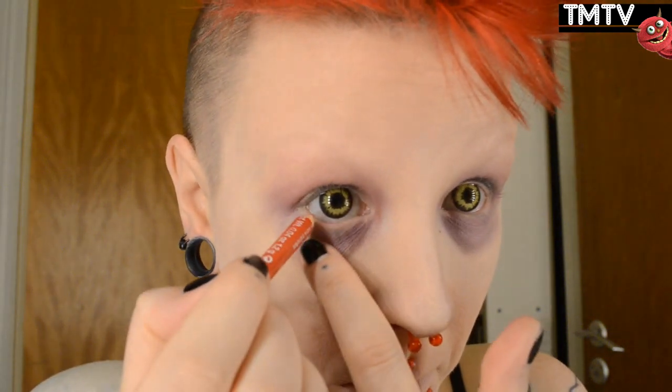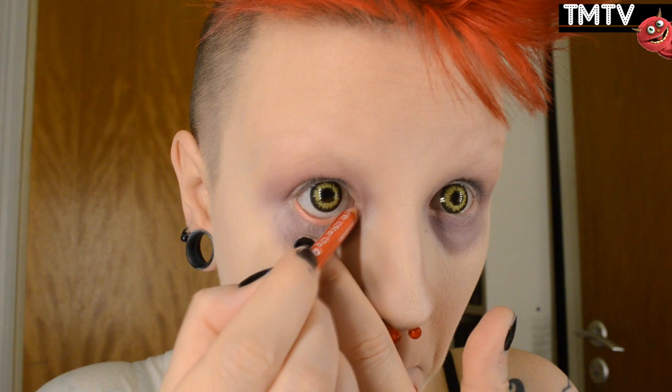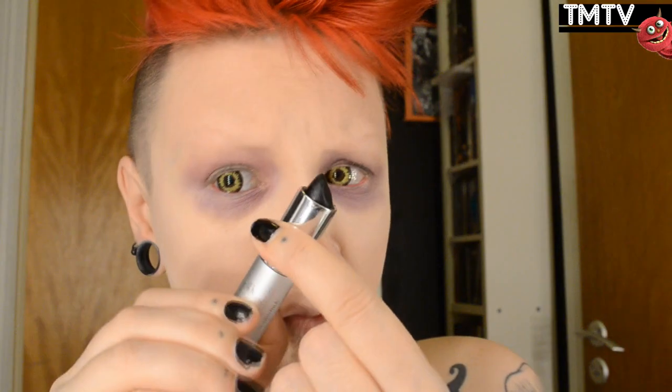Then I'm going in with a red lip liner and using that as an eyeliner for my waterline. Red eyeliner makes your eyes look kind of sick and gross, which is pretty cool. Then I'm going in with a black lipstick — if you don't have that, you can use black eyeshadow or black eyeliner, or anything that'll stick to your lips.